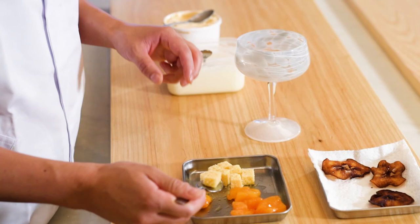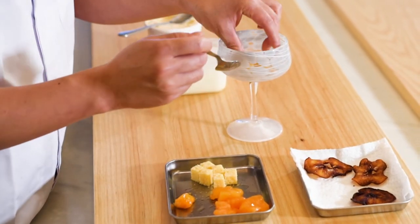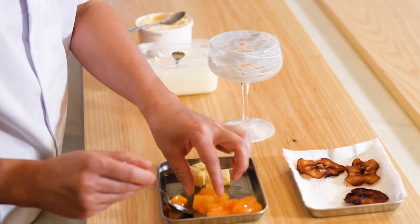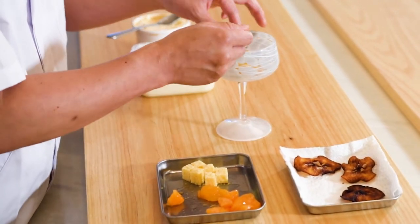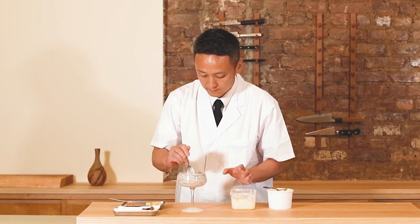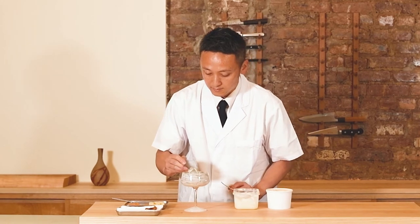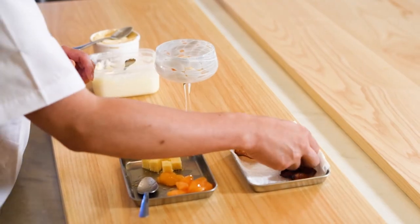I made an autumn dessert. It features a sponge, persimmon, milk pudding, persimmon ice cream, and persimmon chips.